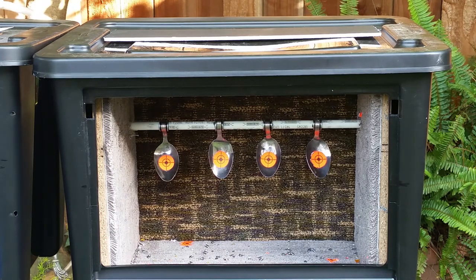In the beginning I had the rod with the spoons further toward the front of the box, and that caused a problem — the pellets would hit the spoon, flatten out, and the spoon would throw the pellet back out at me. That's not a good thing. So I moved them further into the back of the box and that took care of most of that problem.